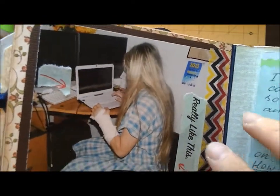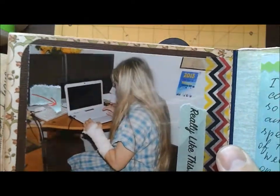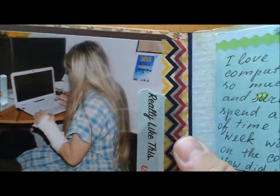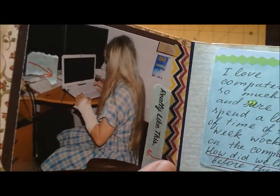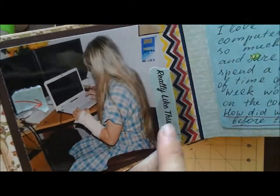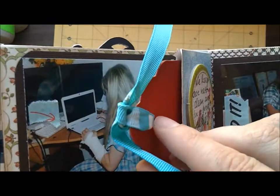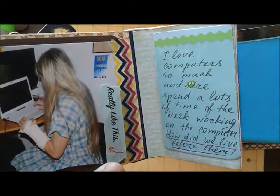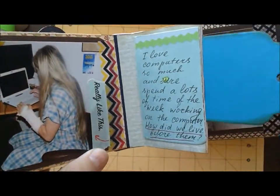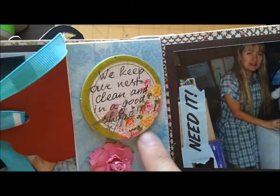Here's me at the computer. I really spend a lot of time on the computer and at my editing studio, pretty much every week, lots of days a week. Here's another tag where you can place a picture or journaling if you'd love to.